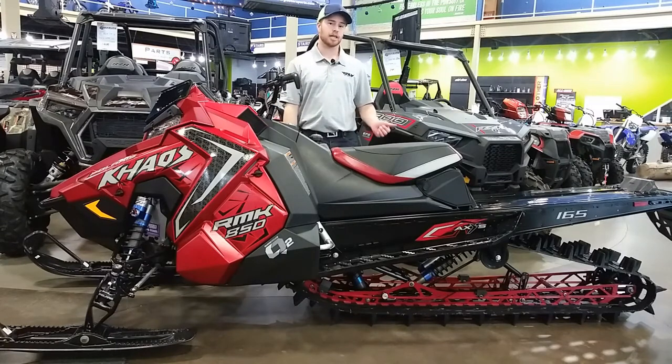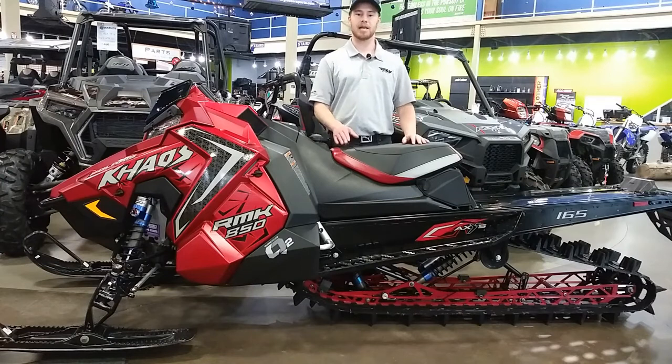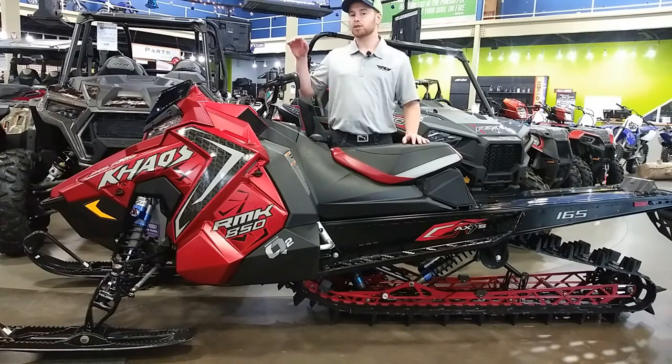With those two big changes — Quick Drive 2 and the new Series 8 track — this thing is going to be awesome in the mountains, and it's going to be amazing to see how much easier it is to roll over on its side. As far as motors go...